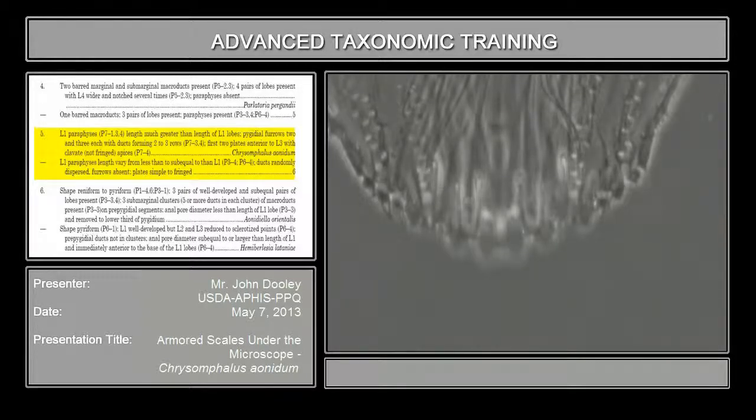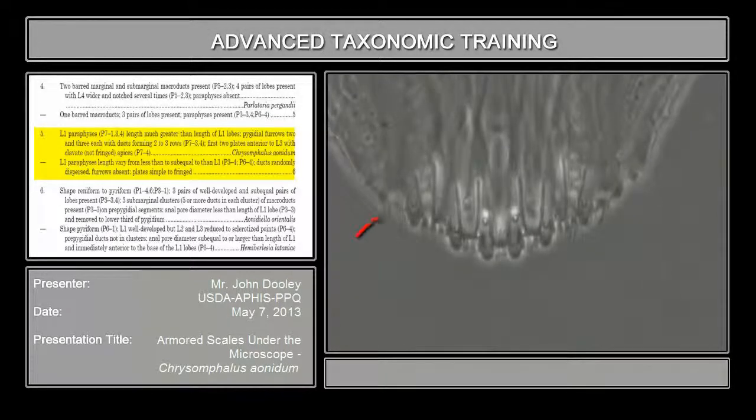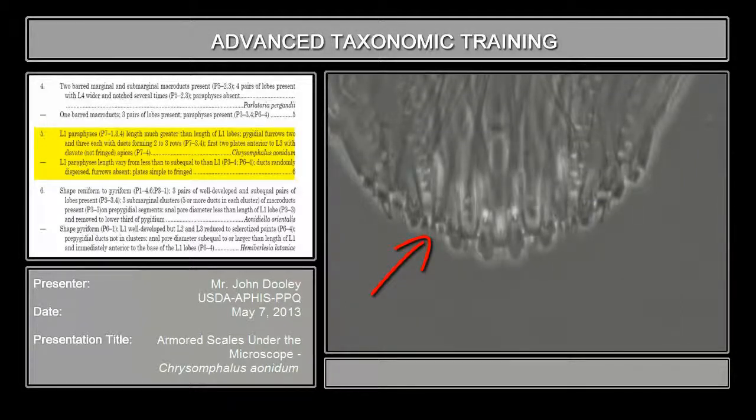And on this particular species, the plates are various. See how the plate here — this is the best example — how it forms like two big teeth? It's like a claw, whereas these plates are all fringed. See how these plates are fringed? But this one only has two big claws — pincers. This genus — this species of this genus — the plate beyond the third lobe, and sometimes the third plate beyond the third lobe, forms this. Other species will form a club. Other species besides those two will also form a fringed plate for that plate.